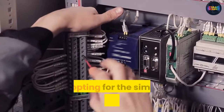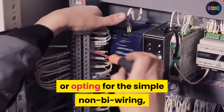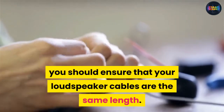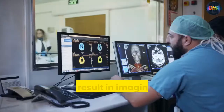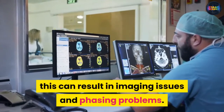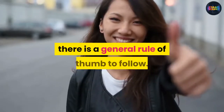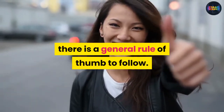Whether you are using the bi-wiring technique or opting for simple non-bi-wiring, you should ensure that your loudspeaker cables are the same length. If the lengths are different, this can result in imaging issues and phasing problems. To keep noise to a minimum, there is a general rule of thumb to follow.